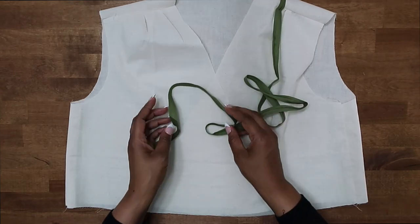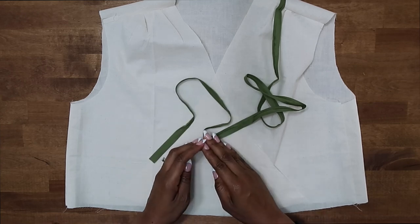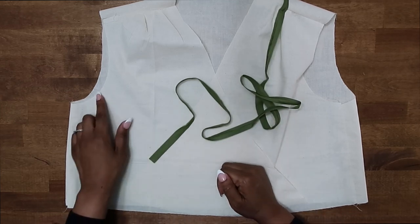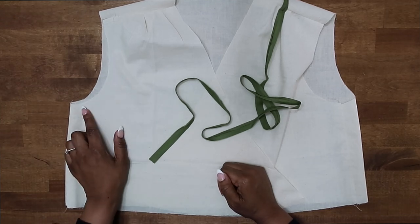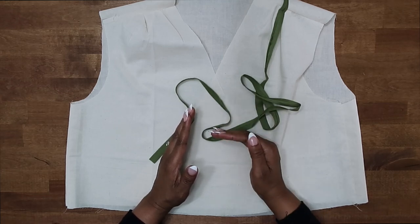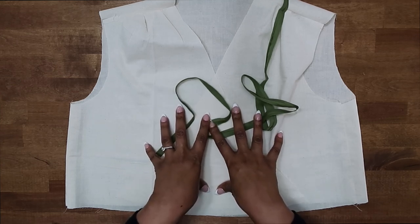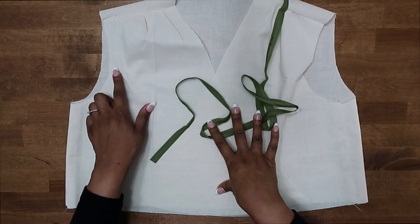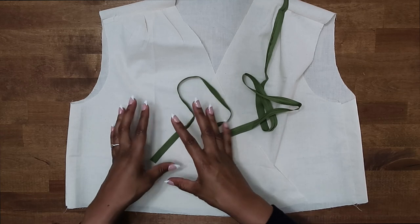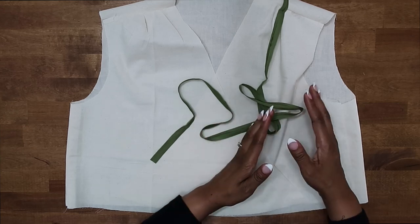Before we apply the bias tape, it's important to note that if your bodice front and back pattern pieces are used for both a sleeveless view as well as a sleeves view, then we would need to trim away a quarter of an inch from along our armhole. For example, if view A has sleeves and view D is sleeveless and there's only one bodice front and back, then you would need to trim away a quarter of an inch. But always look at all your pattern pieces because in some patterns, you will have a bodice for sleeveless patterns and a bodice for sleeve patterns.